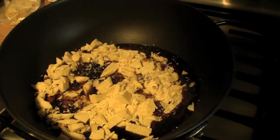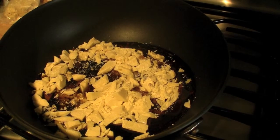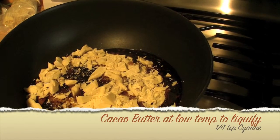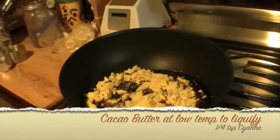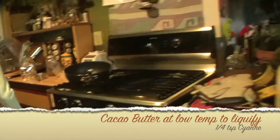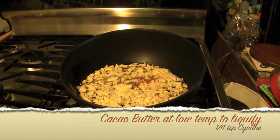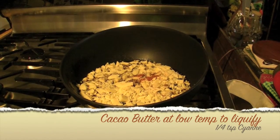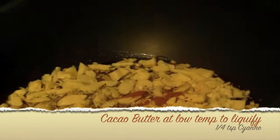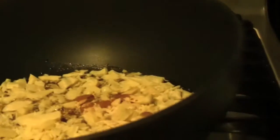The cacao butter and maple syrup at a low temperature — we're going to melt that and that'll be part of the topping. Quarter teaspoon cayenne.